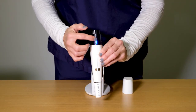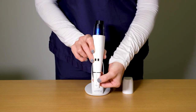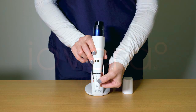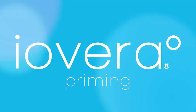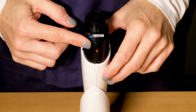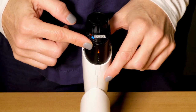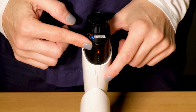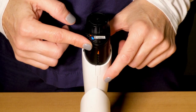On the back of the handpiece are the treatment status LEDs, and below is the storage tip. The solid orange LED on the back of the iOVERA handpiece indicates the device needs to be primed. Priming ensures the iOVERA system operates correctly. Skipping priming can affect system performance.